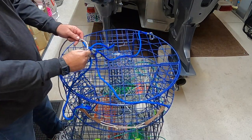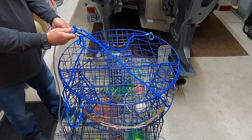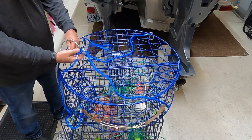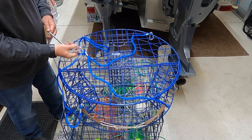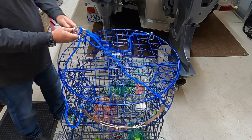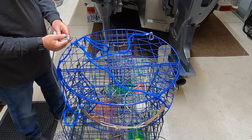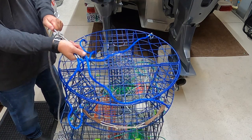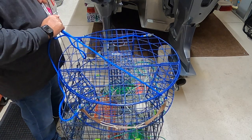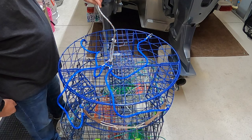Now we want to tie the line on to the harness. This ring at the top of the harness — you want to run your line through there. Just tie whatever knot you trust. I'll put a bowline knot right here on the loop, pull it good and tight, lock that knot down, then double it up and put a second one on there. There's your double knot tied to your harness.